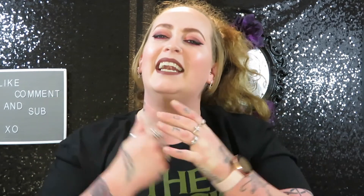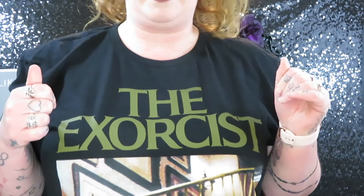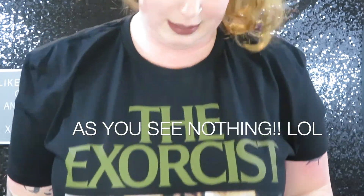Good, bitch. Alright, check out this badass new shirt that I just bought — The Exorcist, with her bent down walking down the staircase backwards. Can't get more iconic than this. I love this shirt and I actually picked it up at Hot Topic. See you guys!